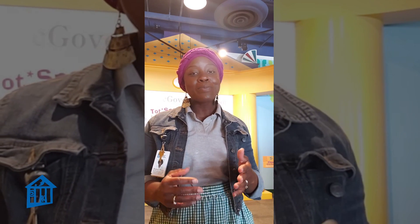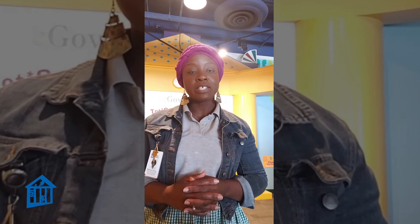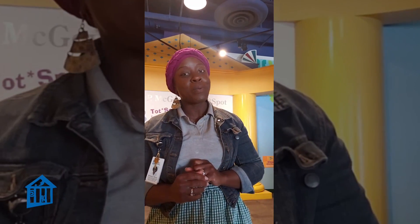Hello, CMH friends. I am Ramona Williams, the Alexander Specialist for the Children's Museum Houston. I hope you are having a fabulous day today, and thank you for joining us for this educator's moment.